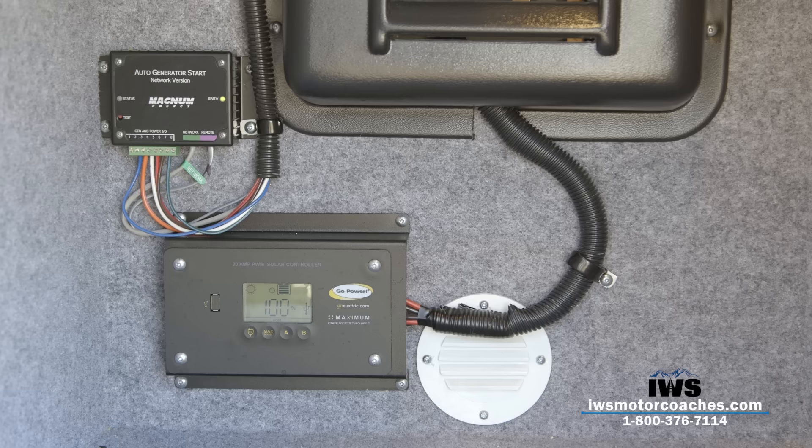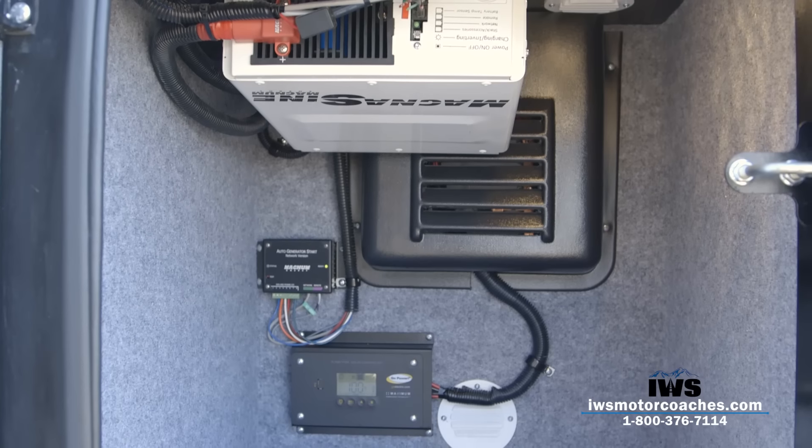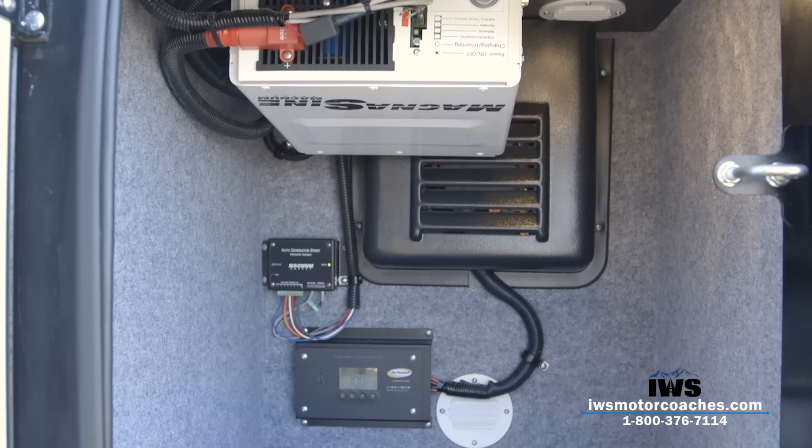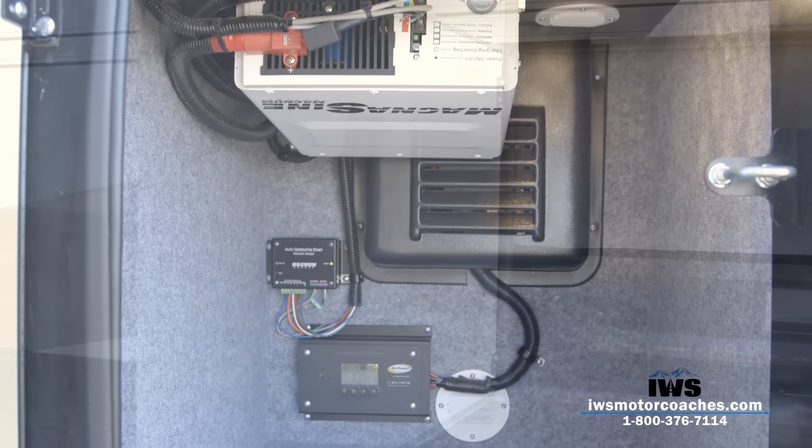You're going to get about 30 watts of charging power that comes out of the solar panels. We've been doing this pretty much as a standard on all of our custom coaches — it's really been a nice added feature.